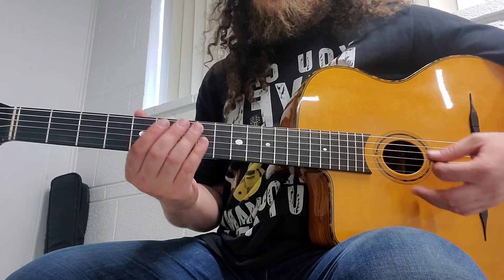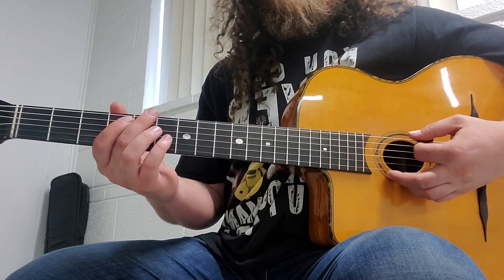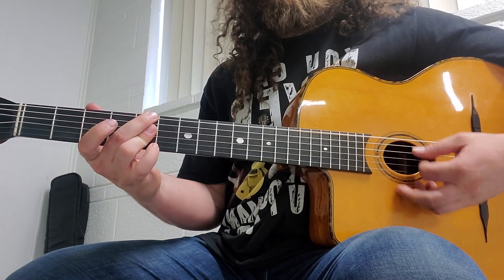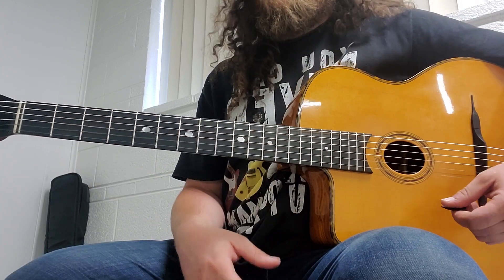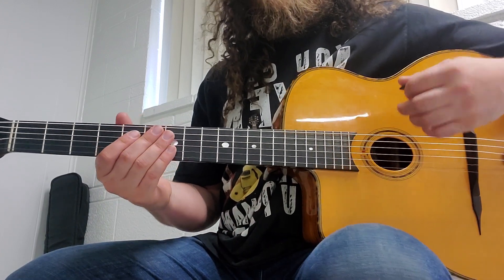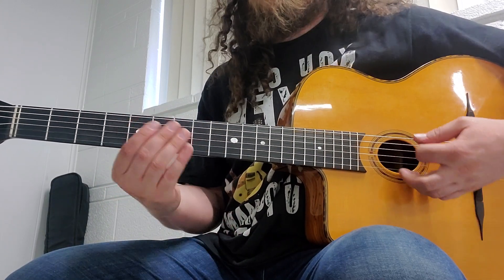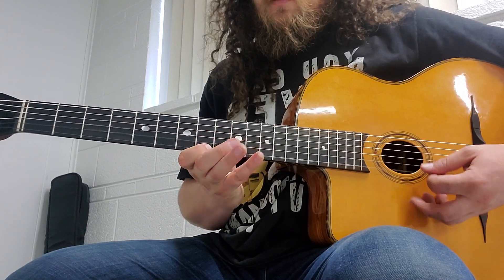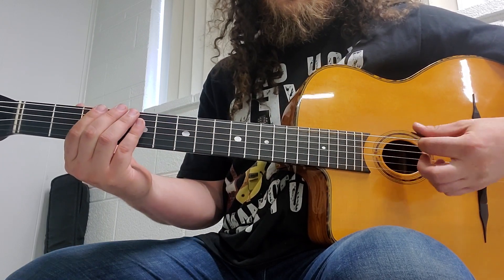One warm-up that I like to do is starting on the sixth string: you do an A minor arpeggio to a G major arpeggio — so from a two to a one in the key. I'm going to be using both traditional gypsy picking and traditional gypsy fingerings. It's going to look a little like this, and then G major.